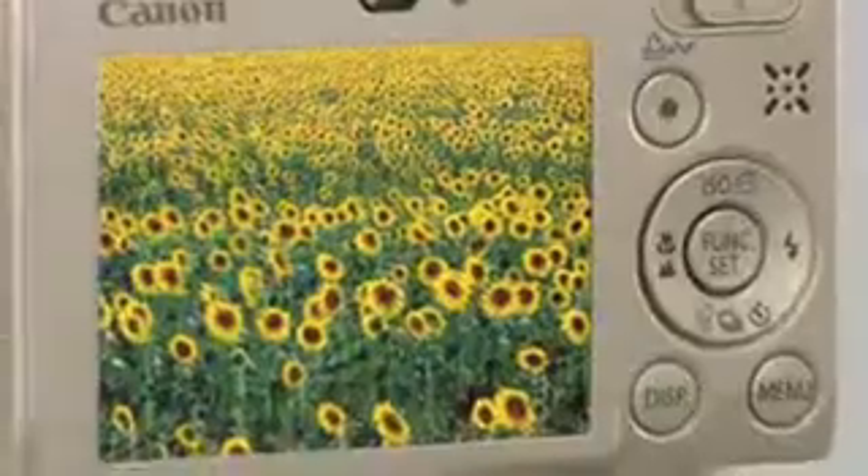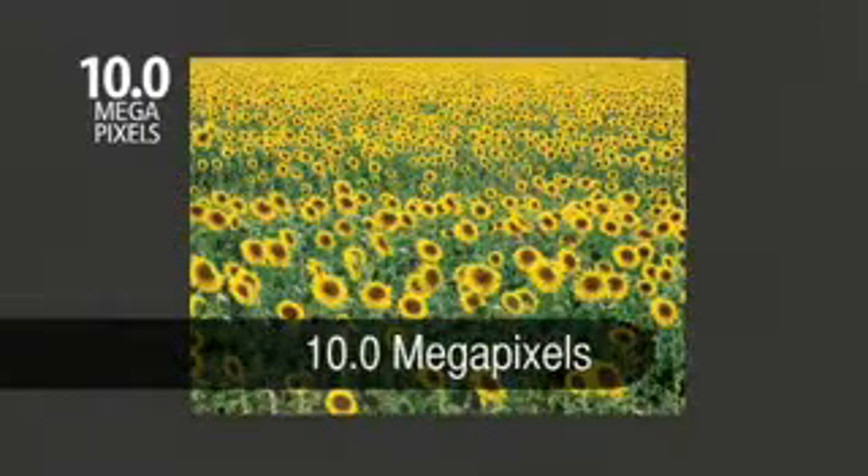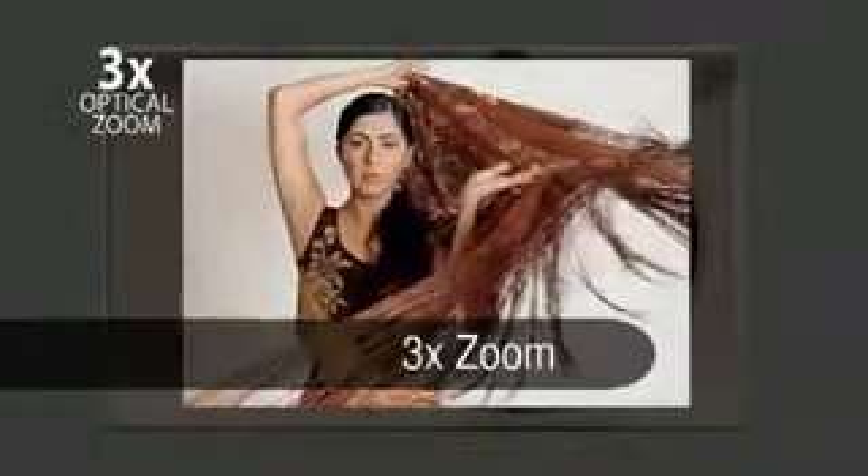With its curved square and bold lens ring details, the digital Ixus 85IS is another flawless example of classic Ixus design. A 10 megapixel sensor captures images in extra fine detail for creative trimming and poster size printing. Advanced UA lens technology fits a powerful 3x optical zoom into the compact Ixus body.